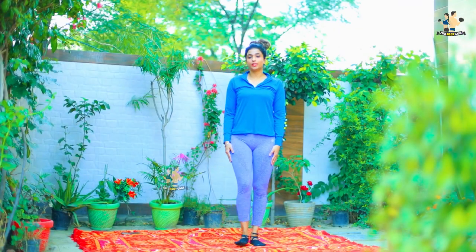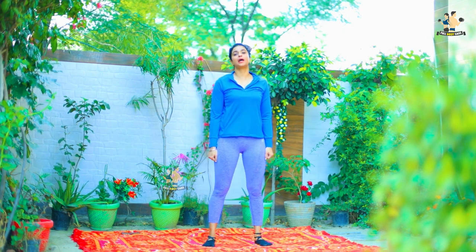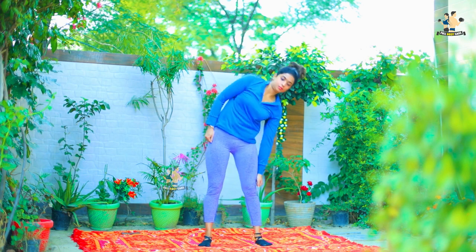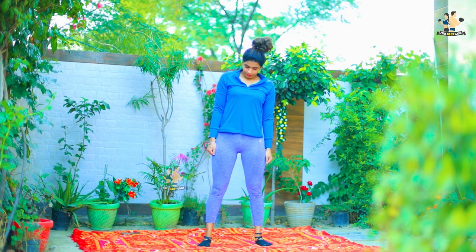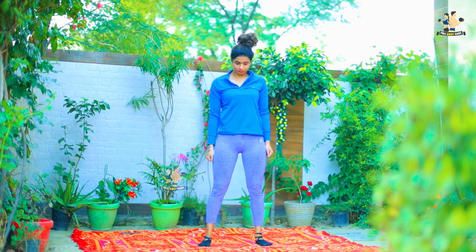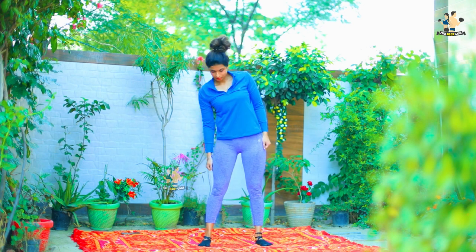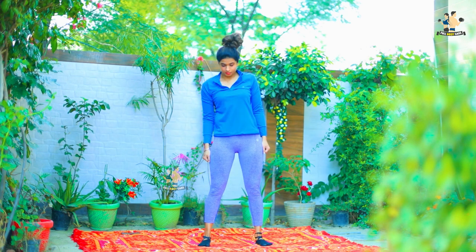In the next exercise, you have to stand straight. Maintain your shoulders like this. Then you have to do a side bend like this. Very easy.